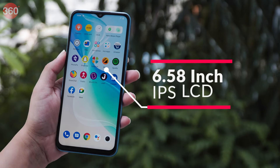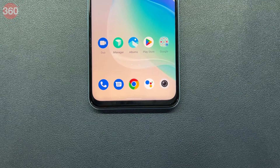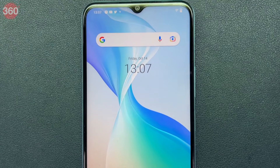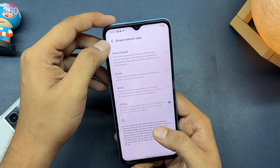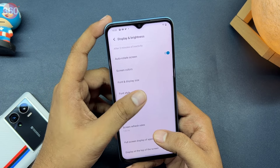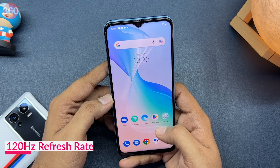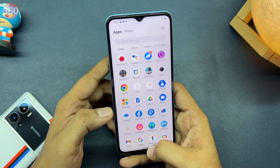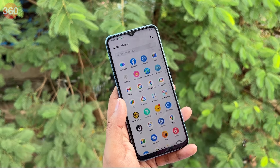On the front, the iQoo Z6 Lite 5G has a 6.58-inch IPS LCD display. The bezels around the display are thin except for the thick chin at the bottom. There is noticeable backlight bleeding around the edges of the screen. I would have liked to see an AMOLED display for a better viewing experience, but iQoo seems to have traded that for a 120Hz refresh rate. It is not the smoothest software experience I have had despite the high refresh rate, but I would not complain too much considering the price tag. The screen is fairly bright for outdoor use when you push the brightness bar to its limits.